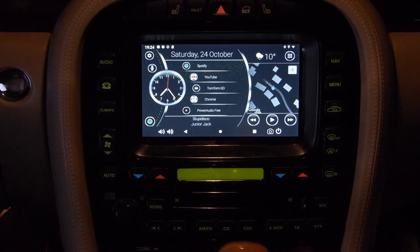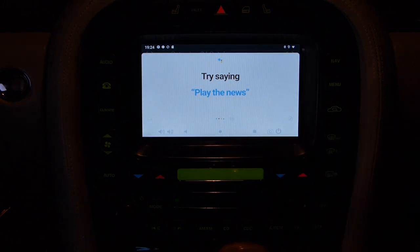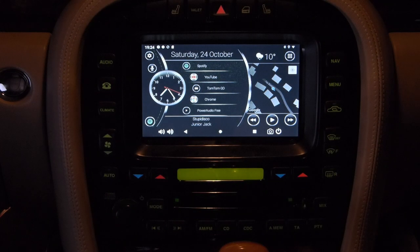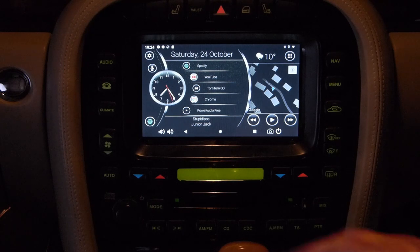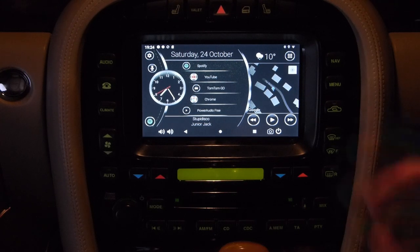On the latest versions of conversions I do, there's integration with Google Assistant. If you double-press the voice button on your steering wheel it launches Google Assistant. If you've got a microphone connected you can interact with it, ask it to launch apps, check the weather, and so on - an easy shortcut instead of navigating through the screen. It doesn't affect the built-in Jaguar voice system - pressing the button once still activates that - but double-pressing activates Google Assistant instead.